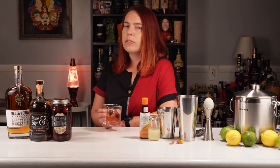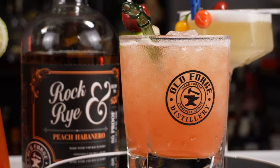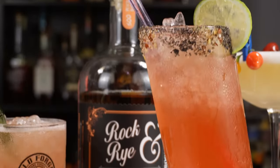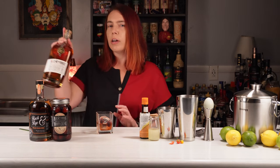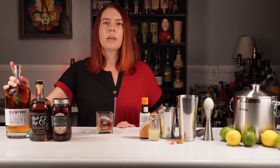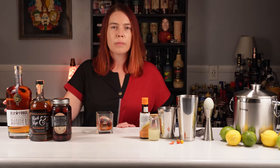First we'll go with something obvious but delicious — a whiskey sour. Then we'll create a riff on one of my favorite tiki cocktails, the Jungle Bird. And finally we'll make a refreshing rock and rye riff on a Paloma. If you don't want a spicy cocktail, I believe a bourbon like this one would work equally well in any of these cocktails — I'll be featuring it in an upcoming video.